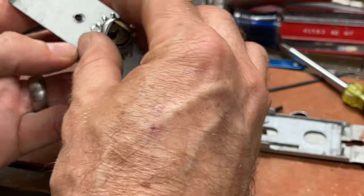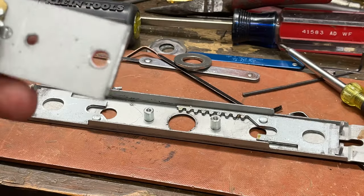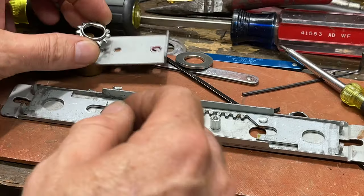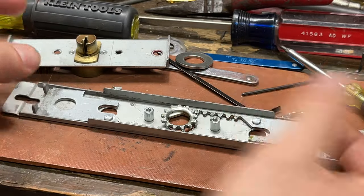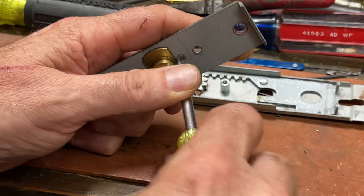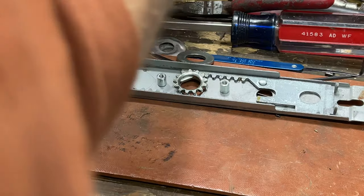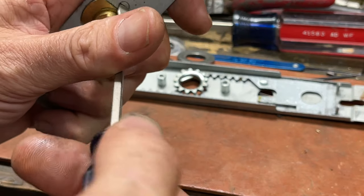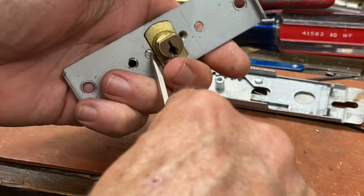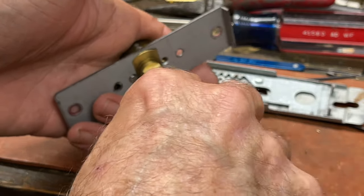So here you can see how it works: there's a little gear in there, and when you turn your key it turns the gear and makes the bars go in and out. Pretty simple. Let's take a closer look at the cylinder itself.